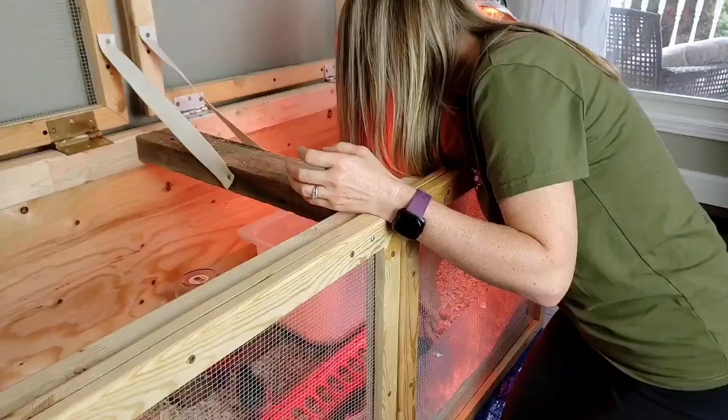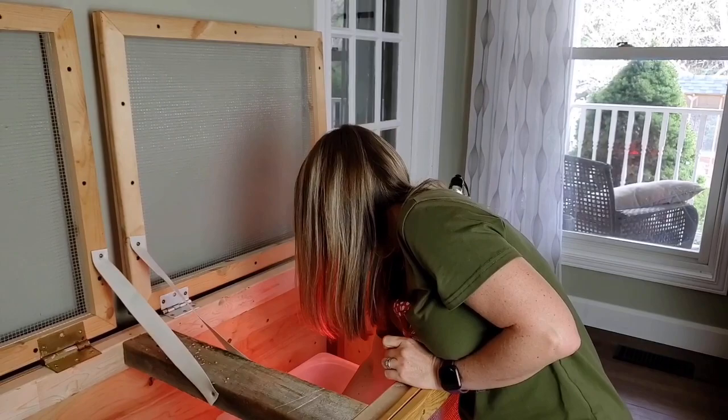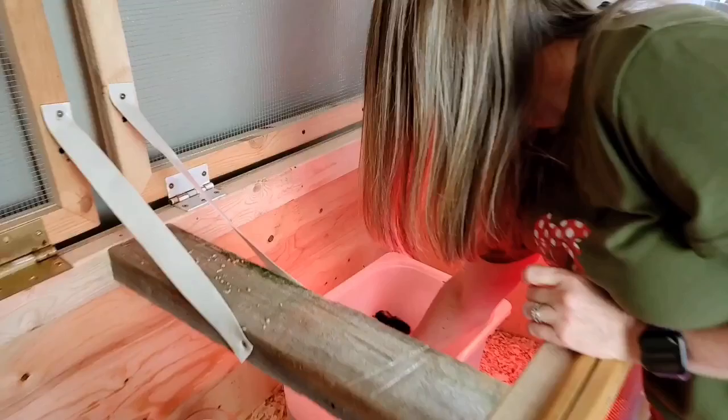The one that we do know for sure is an Easter Egger is our yellow one. And she does not like to be held.